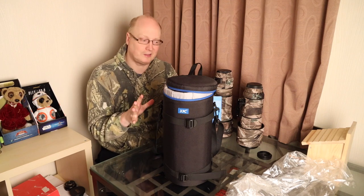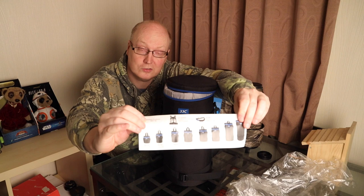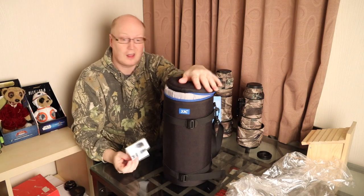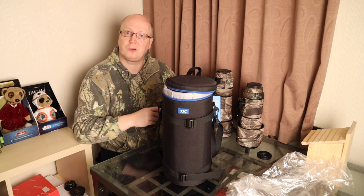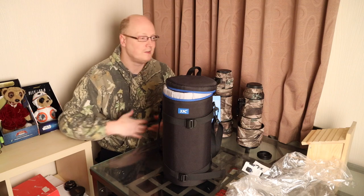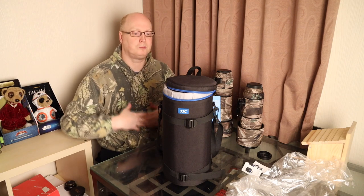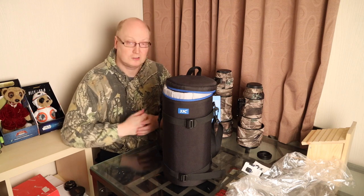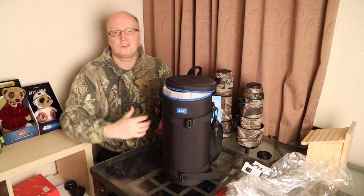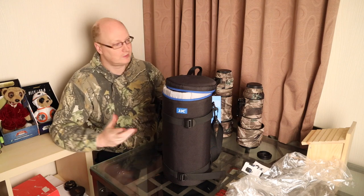If you haven't got a lot of money to spend on a bag, I highly recommend this. They have a vast array of different sizes, so do check them out on Amazon. If this case is too big for your lens, I'm sure they've got a case for you — I'll put links in the description for the various sizes. Whether you have a big telephoto or a small 35mm lens you want protected, it's always a good idea to have protection for your camera equipment, since lenses and cameras cost a lot of money.